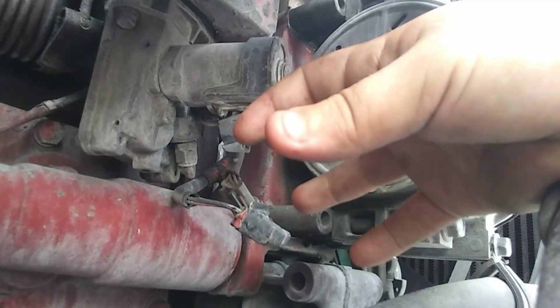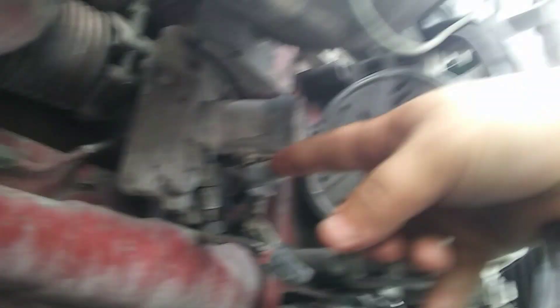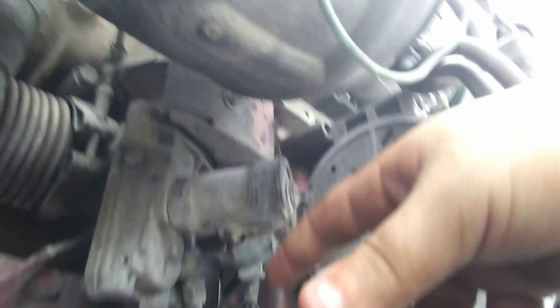It opens all the way and it closes all the way. While the valve is closed, after at least one minute, come over here right above your oil cooler — you can see it right here. That is your EGR valve.